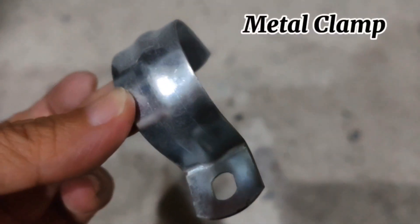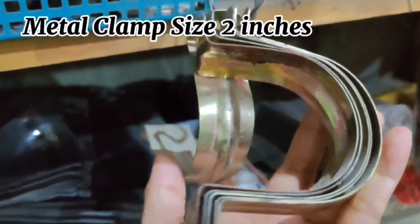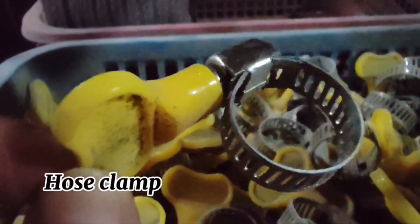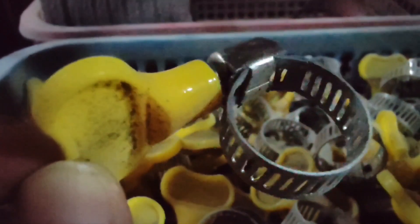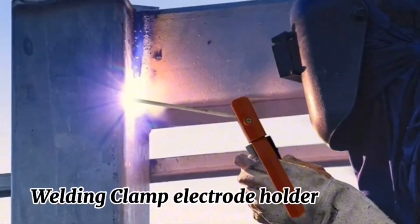Metal Clamp, Metal Clamp Size 2 Inches, P-B-C Clamp, Welding Clamp, and Electric Holder.